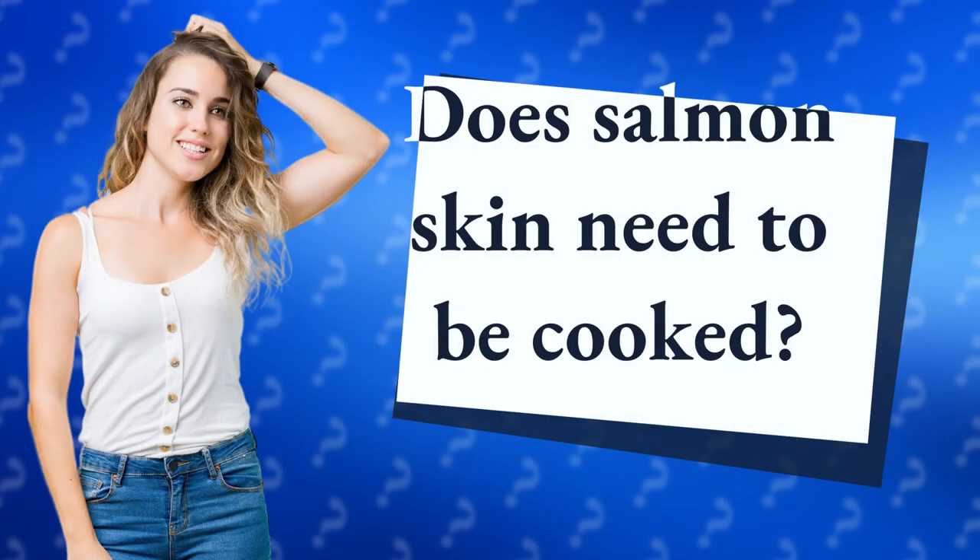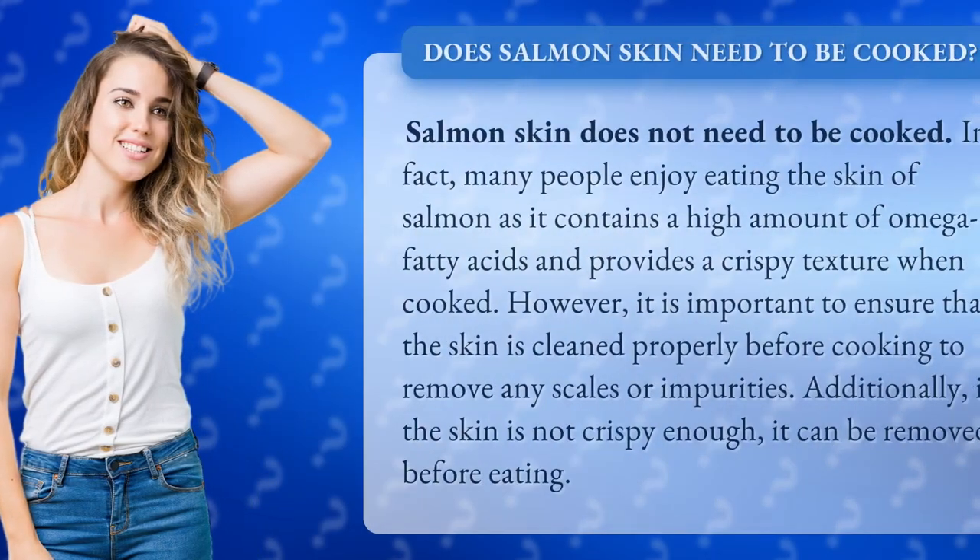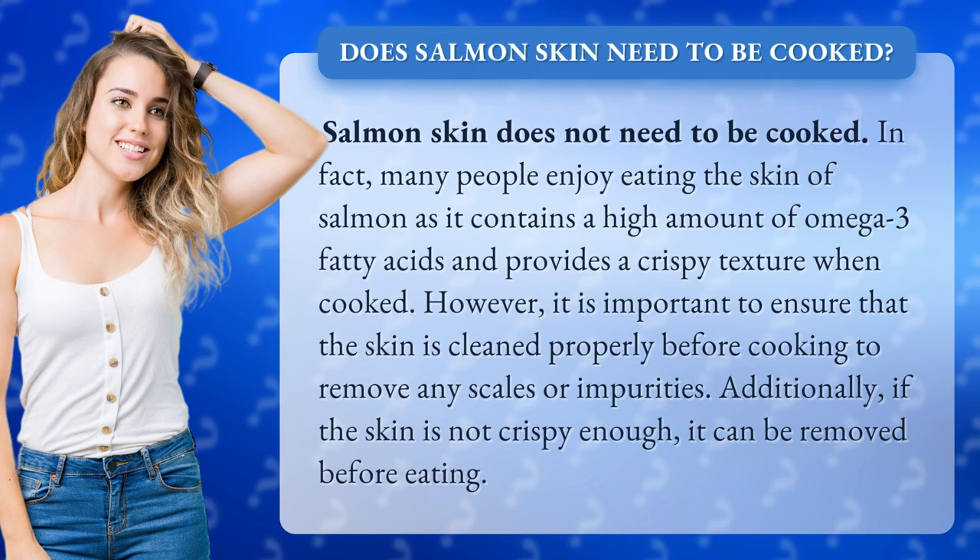Does salmon skin need to be cooked? Salmon skin does not need to be cooked. In fact, many people enjoy eating the skin of salmon as it contains a high amount of omega-3 fatty acids and provides a crispy texture when cooked.